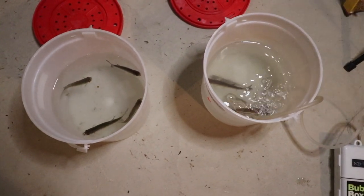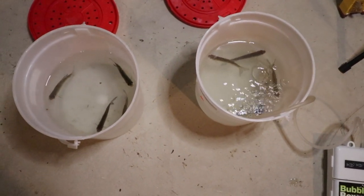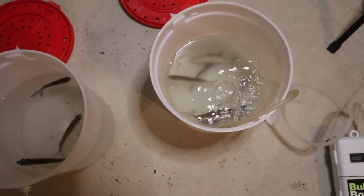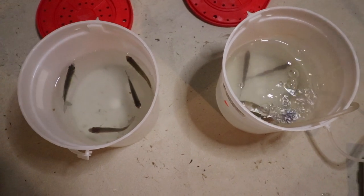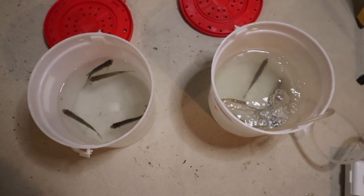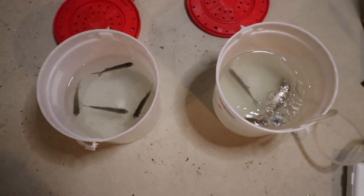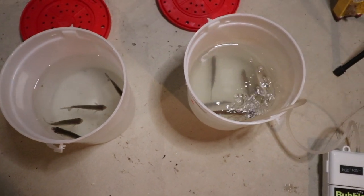I don't want to make these guys suffer any longer so we're going to end the experiment here. Overall, I'd say you don't really need an aerator — these four guys hung in there for six days without one. The aerator can help; after five days all six were still alive. But you didn't lose too many without one either. It's ultimately up to you. I'll probably start using aerators even less, but if I'm keeping them for a longer time I might use one.